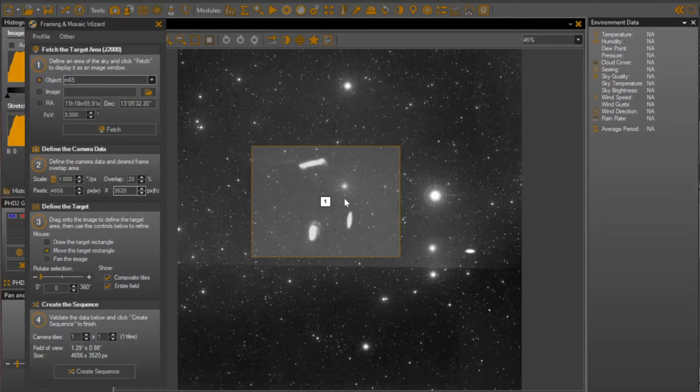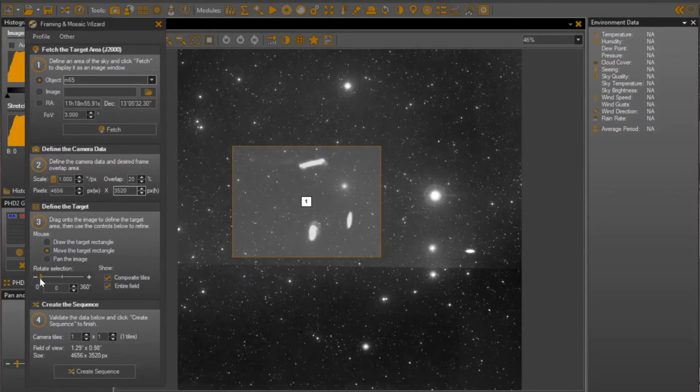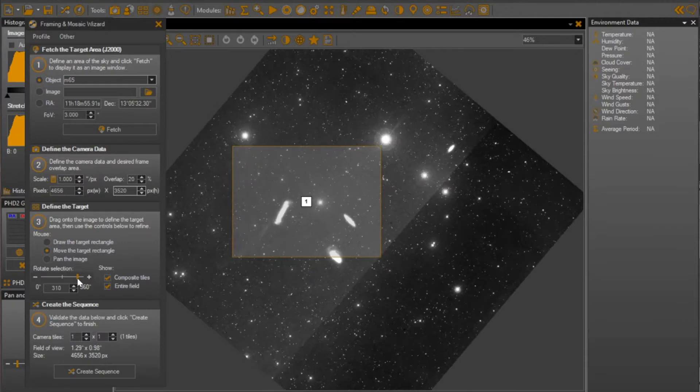The other degree of freedom you have is the ability to rotate the field, and this is mimicking the ability to rotate the camera. So I could decide how I want to frame this particular image. I'm noticing in the triplet here there is bridge material coming off one galaxy over here, and I'm thinking I would really like to be able to capture that. So I'm going to play with different rotations to see which seems to look like it might work out best, and I think I'll go down here. I've got the three galaxies, and I make sure I'm covering this plume of material that's coming off of this galaxy.